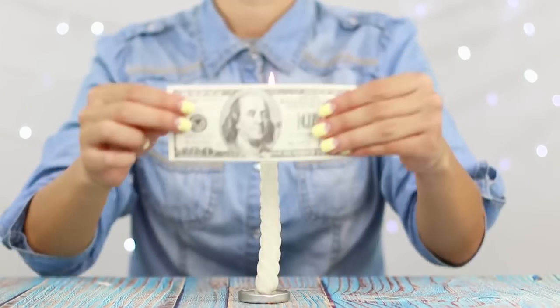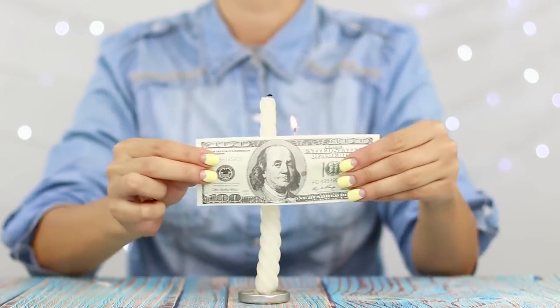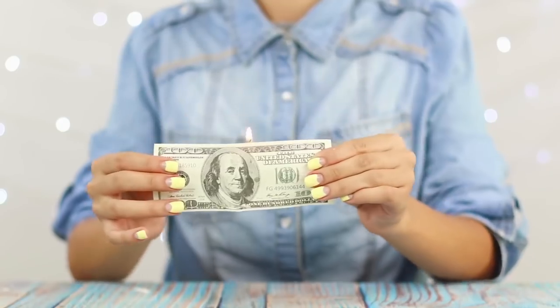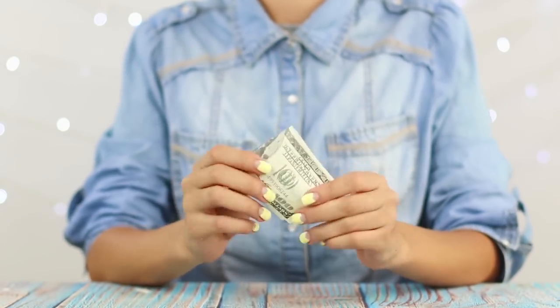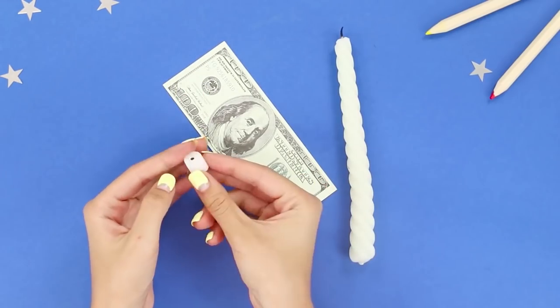The fact that money does not smell, we know. But that they cannot burn out? This is something new! Bring a dollar to the candle and catch the flame from it. The flame dances at the very edge, but the bill does not burn. In fact, it's not the paper that's burning, but a small candle hidden behind the bill.